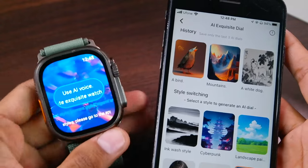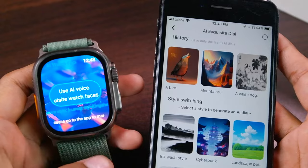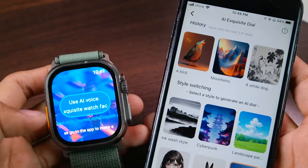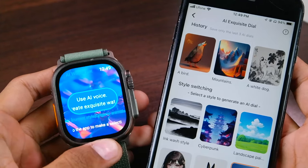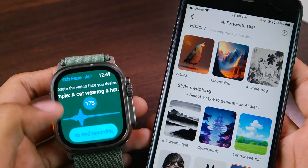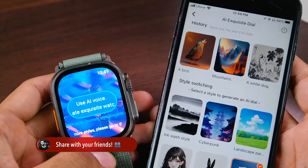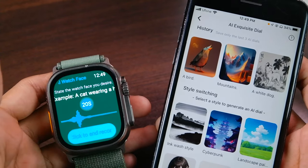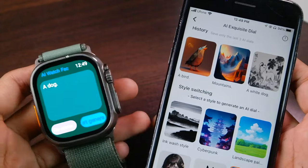For example, I'm gonna select Origami Animals. Here you can see it is showing that the current style is Origami Animals. Make sure you keep the WaveFit Pro application and this page open. After that you will have to tap on 'Use AI Voice to Create Exquisite Watch Face.' Here you will have to enter your demand or your requirements. For example, this time I'm gonna say 'a dog,' then tap on 'Click to End Recording.' Here you can see it is showing 'a dog.'